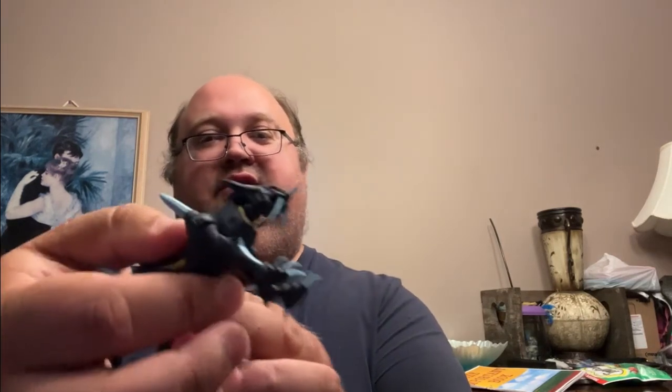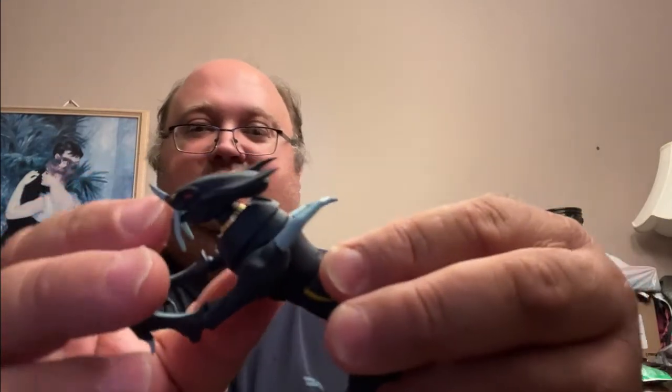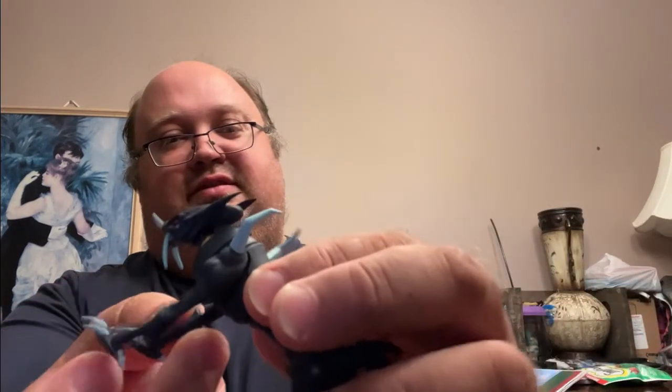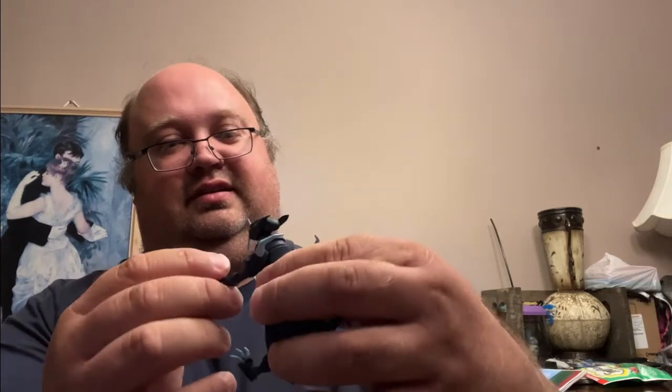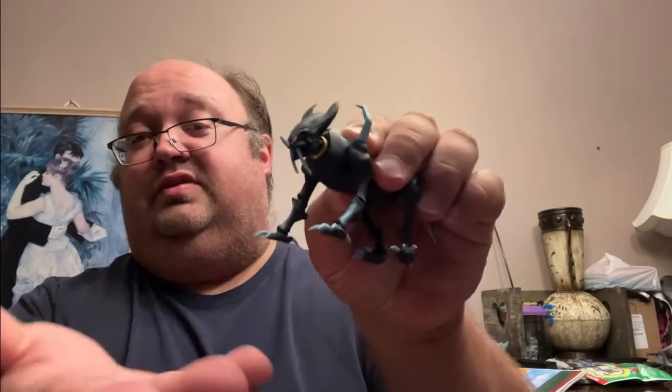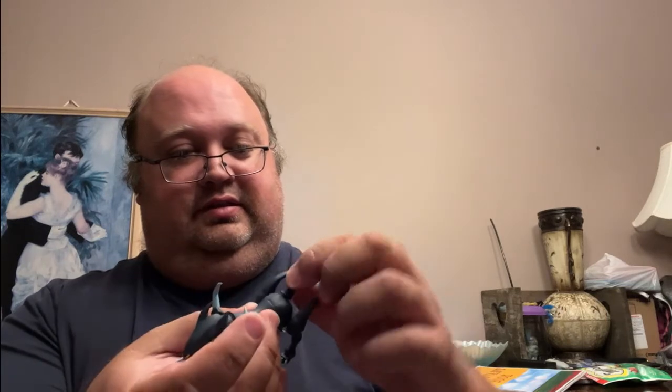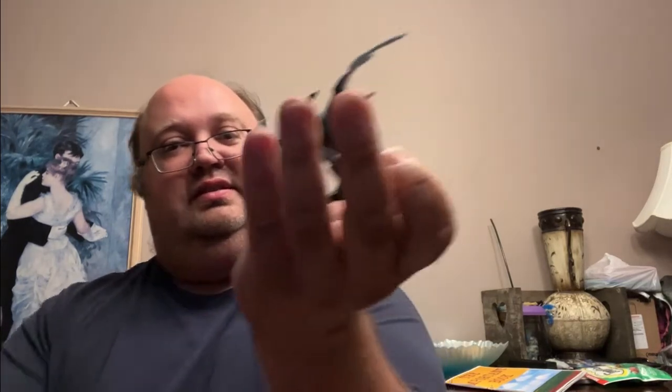I'm going to take it out now. Carlos, you did an awesome job — this is nice. I'm holding in my hands basically the first Robotech Sentinels toy, and I'm happy to say it's really nice.